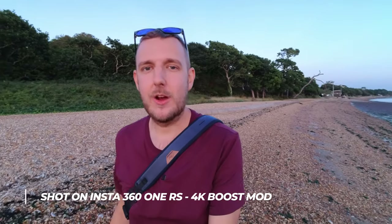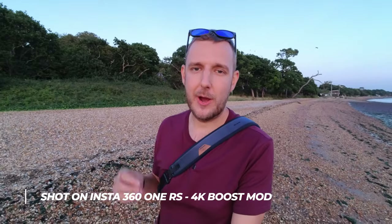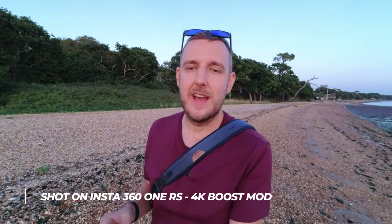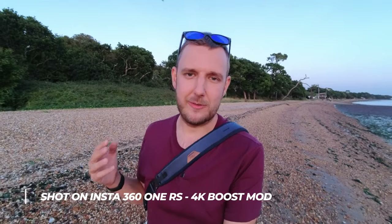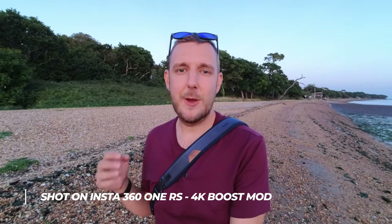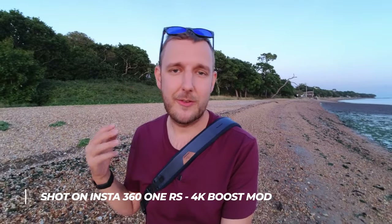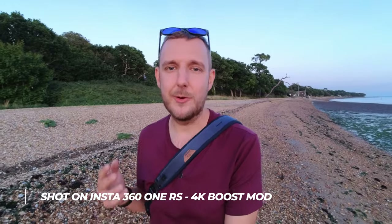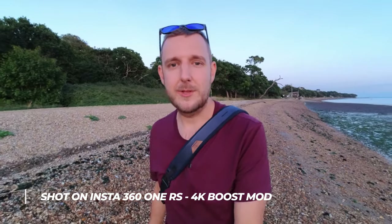You've just got your Insta360 One RS or you're looking at getting one of these cameras and you want a really quick way to know where all the features and settings are and how to change them to the optimal settings without getting too involved in instruction manuals. This video is a complete features and settings guide, going through all the different modes, how to get to them, and what settings are best. We'll also be looking at the phone app.